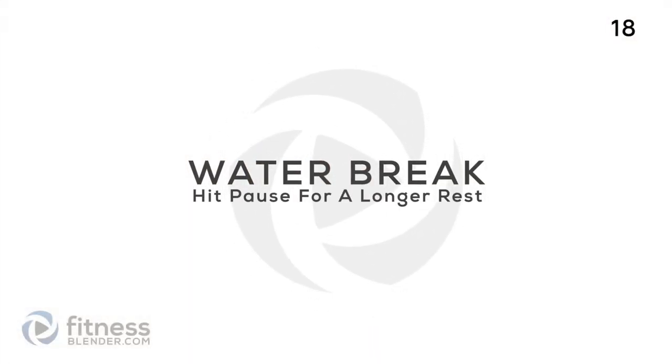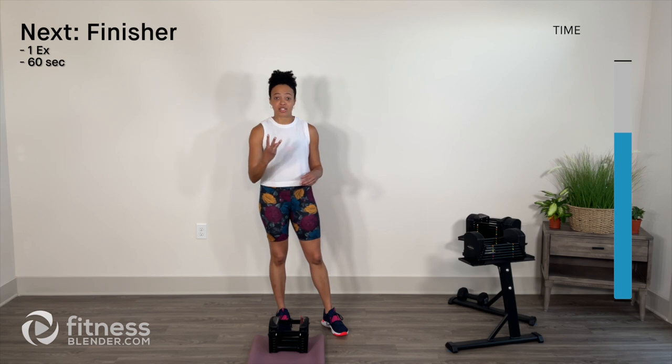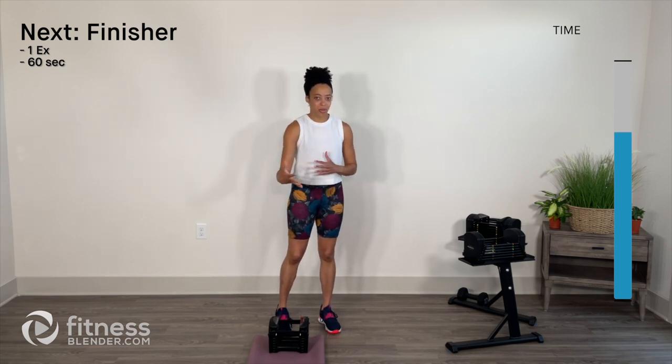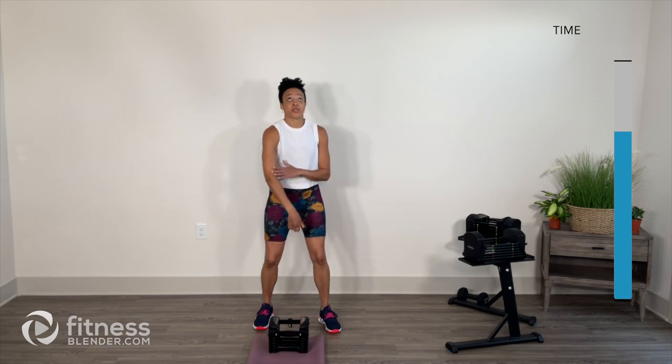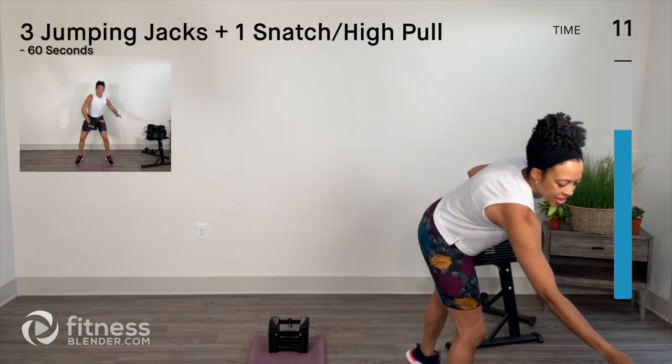Wait to the side — time for your quick second water break. Then we come back for your one-minute finisher which involves jumping jacks and snatches. Back from that second water break: we have our one-minute finisher. That's one combination move — three chopping jacks and then one snatch, or high pull. I'll give that to you as an option: you can either do the full press to ceiling or high pulls up and slightly back.